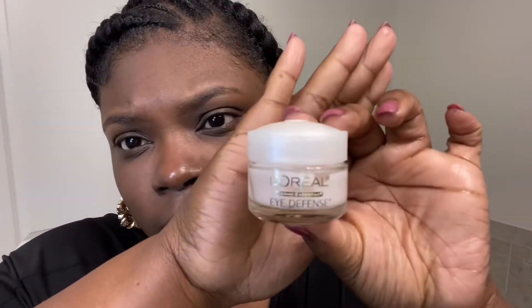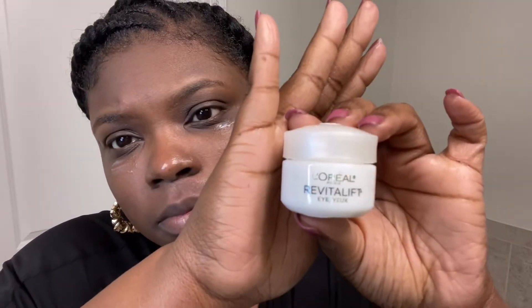The next product I'm going to go in with is this L'Oreal Eye Defense Cream. This is for my dark circles under my eyes. You don't need a lot — a little bit goes a long way. Then I'm going to go in with a second eye cream, also for dark circles.